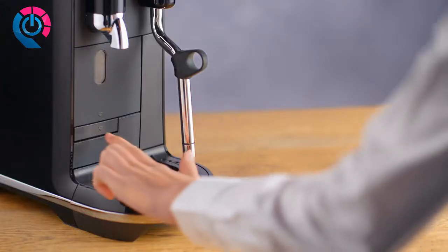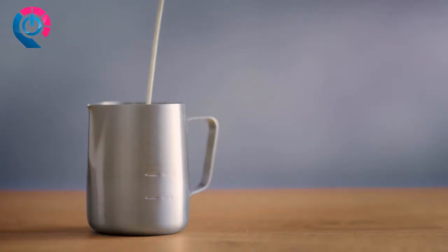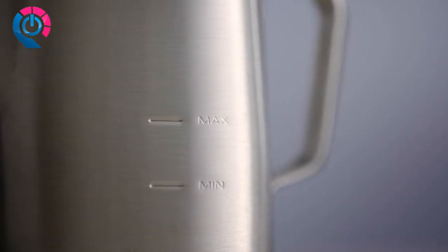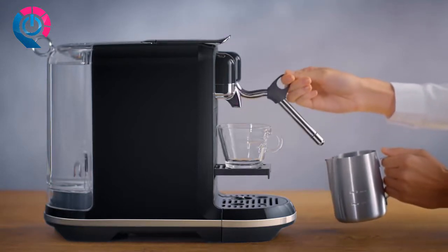Push the cup support to unlock and accommodate your cappuccino cup. Fill the provided milk jug with fresh cold skimmed milk to the level of your choice — minimum and maximum levels are marked on the inside and outside of the milk jug. Lift the steam wand and position it in the centre of the milk jug.